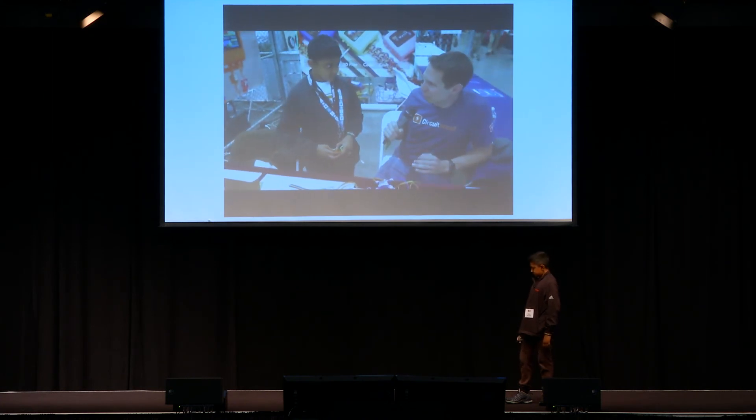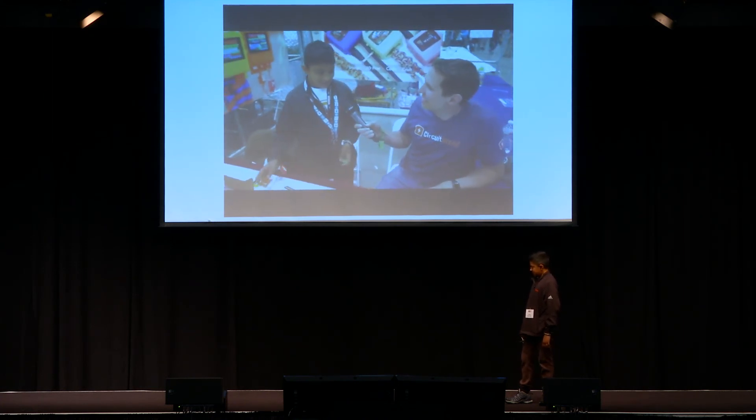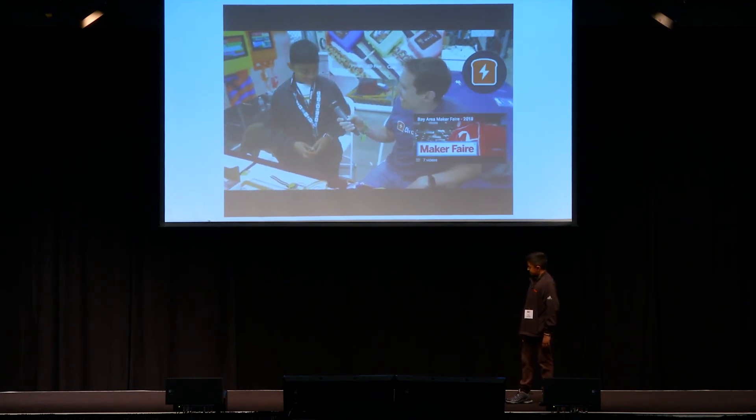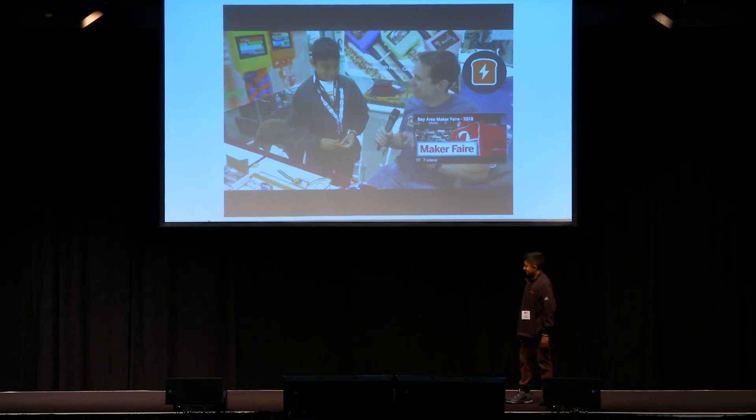Just to verify, what does the O-Watch stand for? It stands for the first initial of my name and watch. Awesome, I like that naming convention.